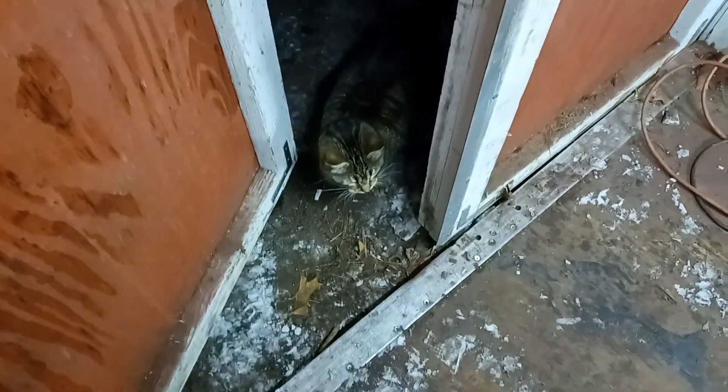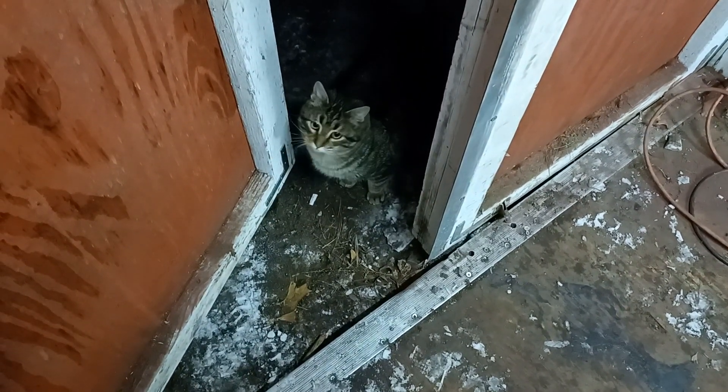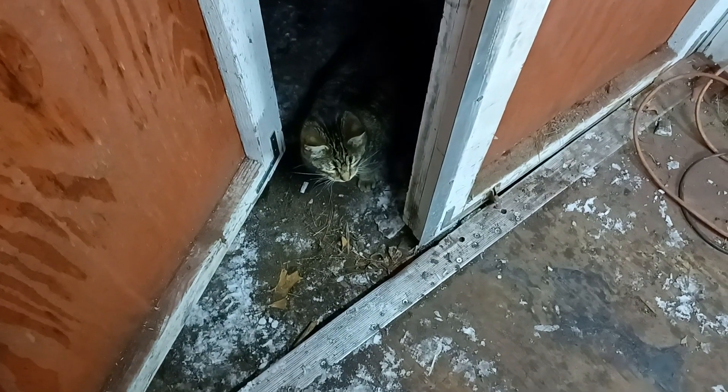What do you want, Flash? Huh? What do you want? I knew what that noise was — it was him, saying, 'Human, what are you doing?'